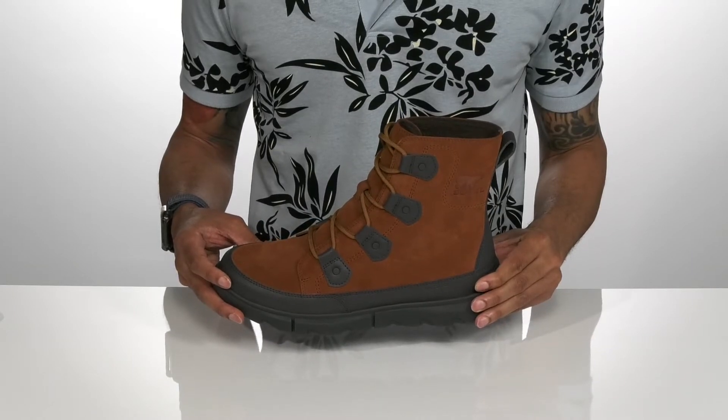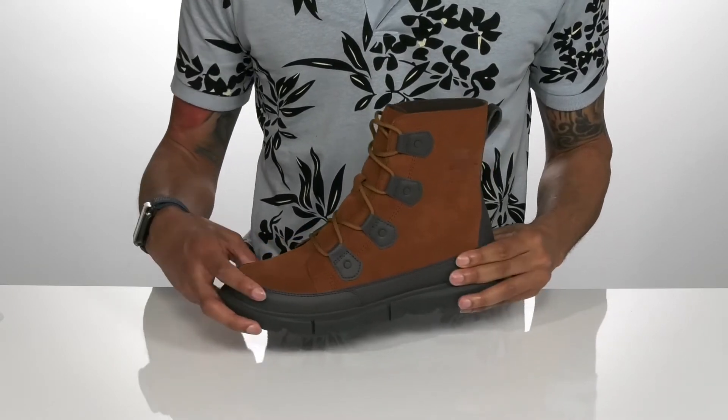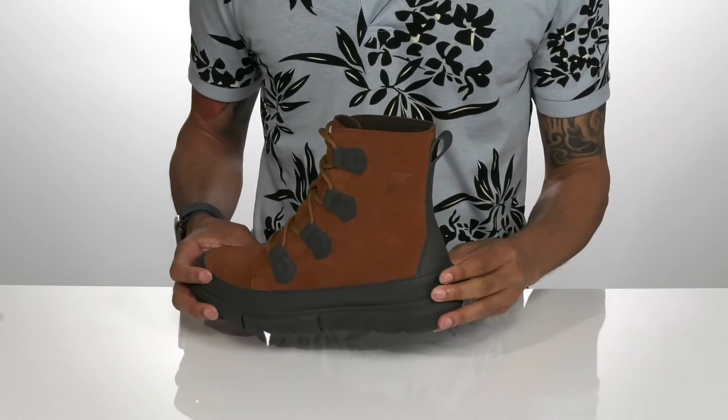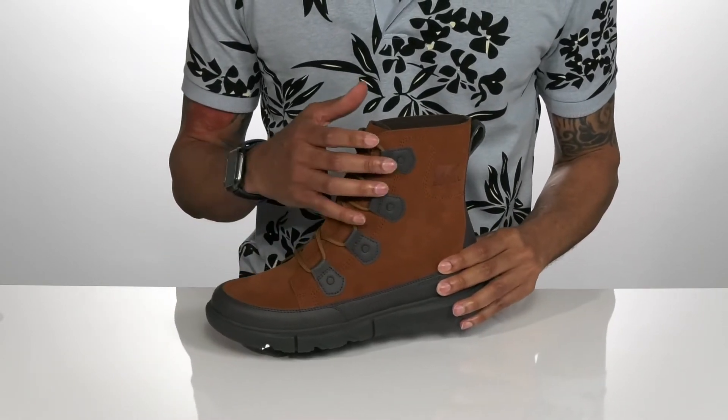The Explorer by Cyrell features a waterproof suede and synthetic upper. There are synthetic overlays all throughout the shoe for added durability and accent along for style.